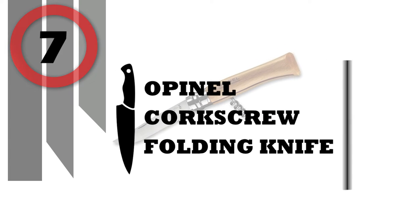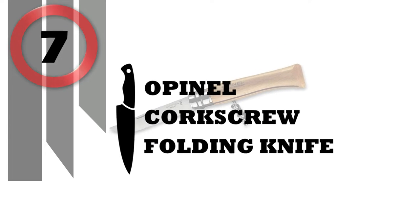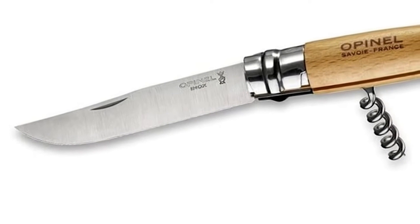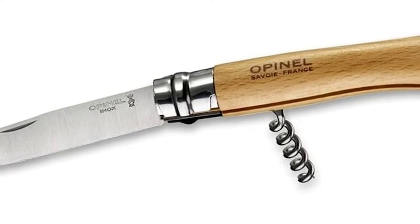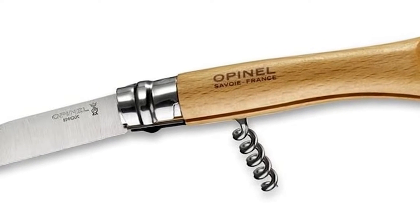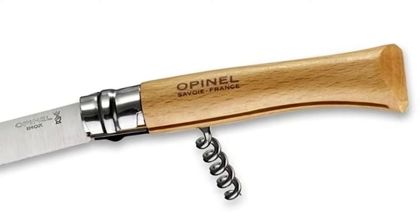Number 7: Opinel Corkscrew Folding Knife. Perfect for picnics, so you can easily open your wine bottles or cut cheese. The stainless ViroBlock safety ring has two sections, one fixed and one sliding for secure locking.